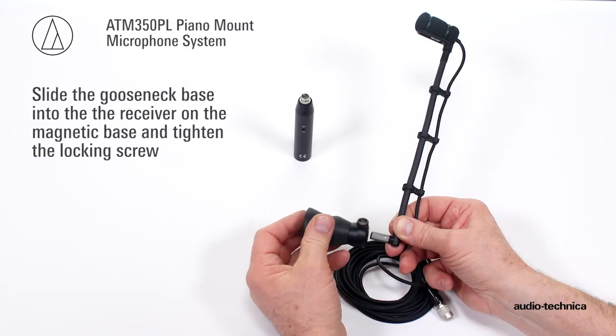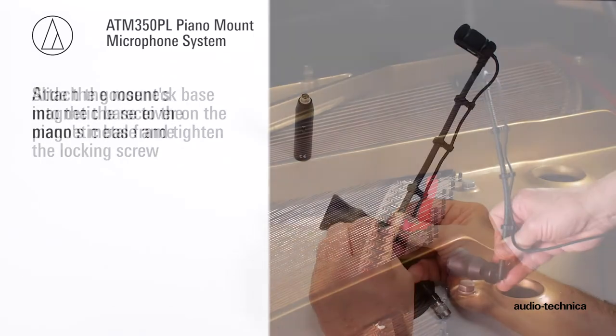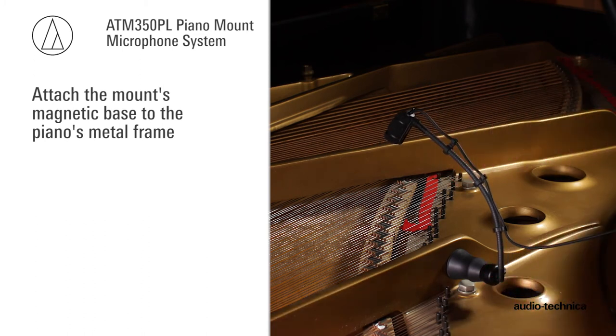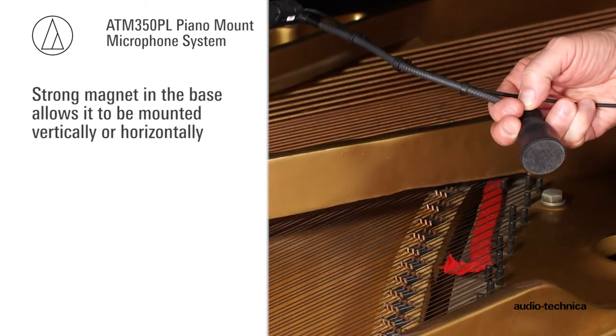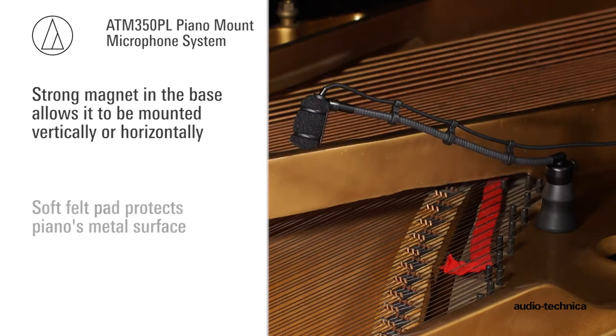Slide the gooseneck base into the receiver on the magnetic mount and tighten the locking screw. Attach the mount's magnetic base to a convenient location on the piano's metal frame. The strong magnet in the base allows it to be mounted vertically or horizontally, while the soft felt pad protects the piano's metal surface.